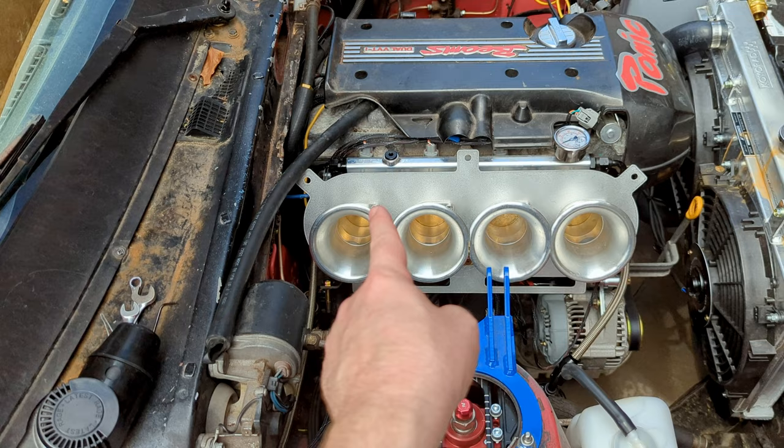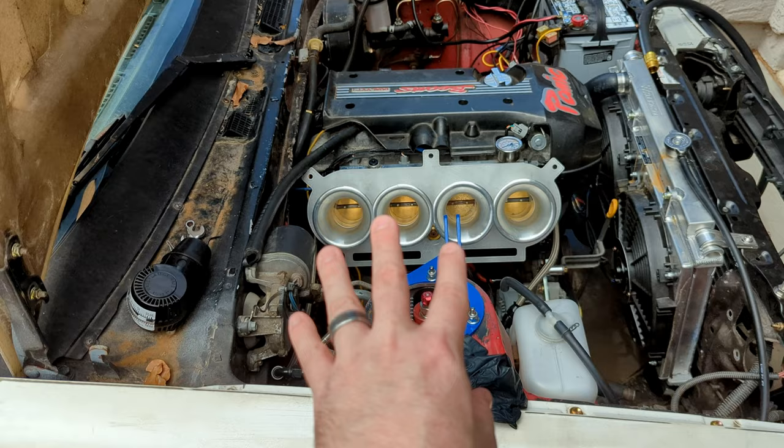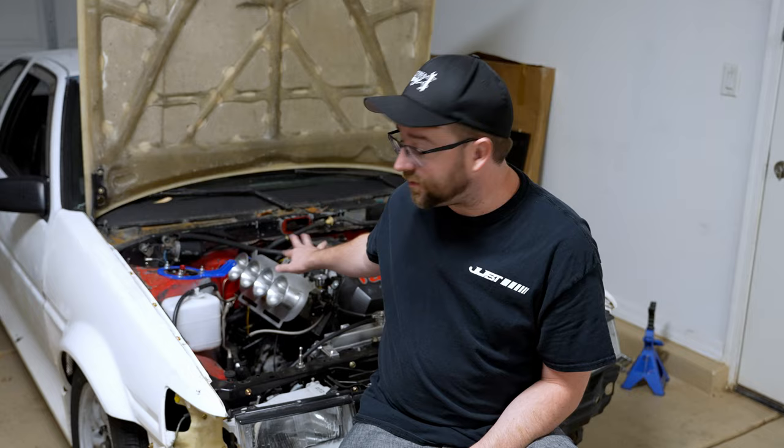One important thing: after you adjust one ITB you need to go back and recheck the others, because adjusting airflow changes your idle RPM. That's pretty much it for balancing or synchronizing your ITBs. This smoothed out my idle quite a bit — the massive airflow difference between cylinders one and two versus three and four was causing a misfire I wouldn't have been able to diagnose otherwise. As soon as I fixed it, it smoothed right out.